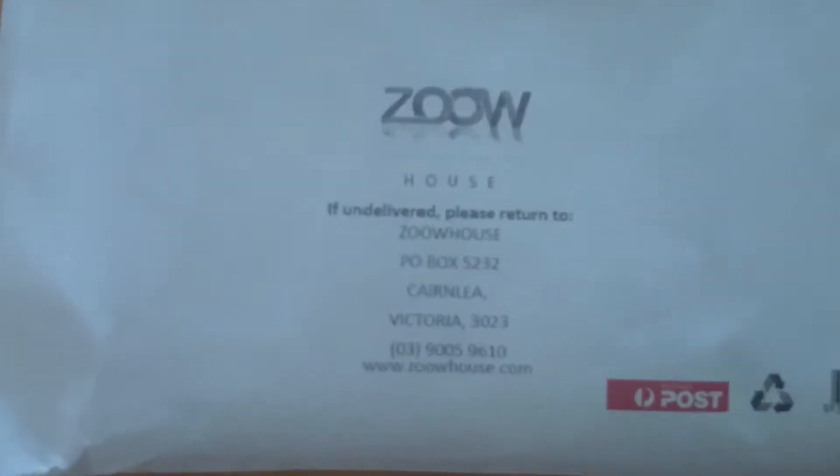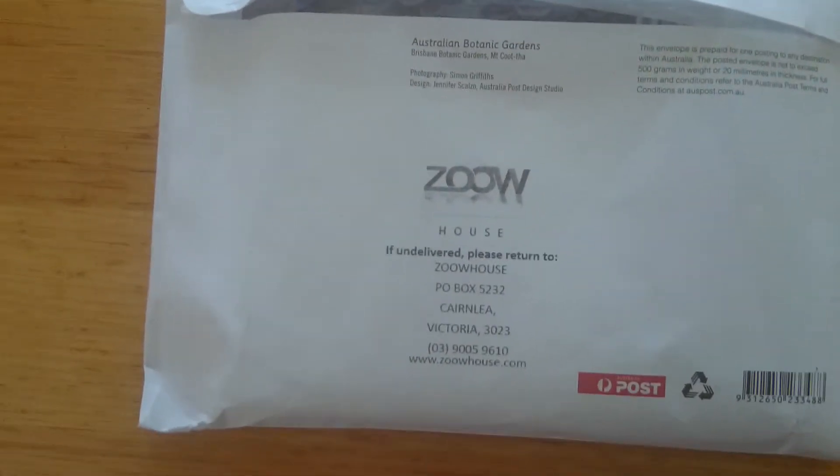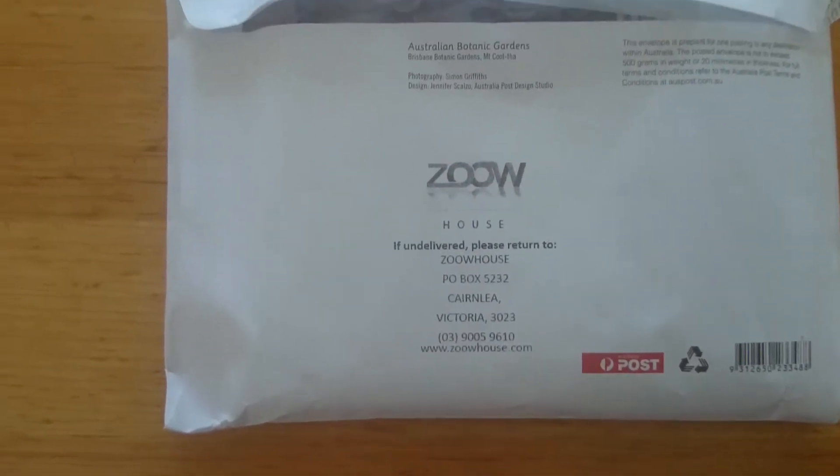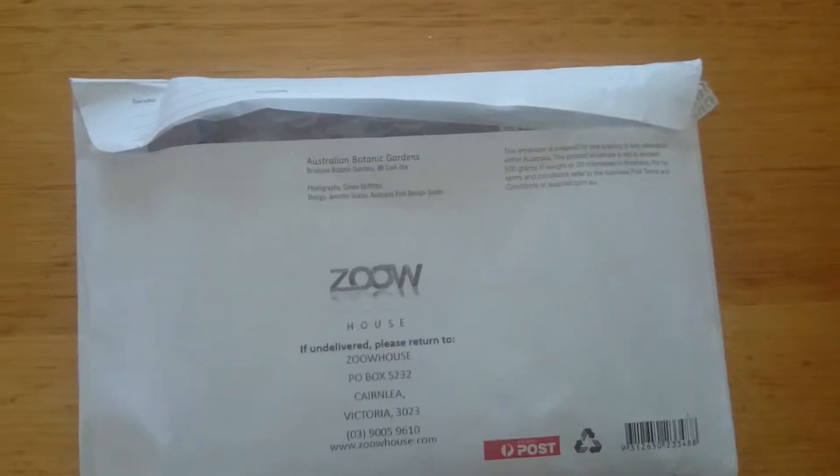I purchased it off eBay from Zoo House. I've bought a few things from these guys — you'll always get it on time, as they say. It's never late.